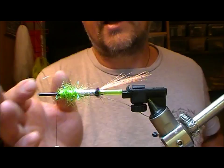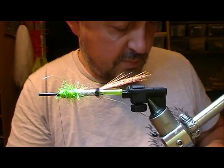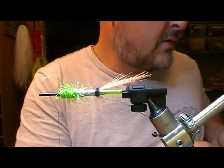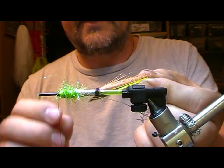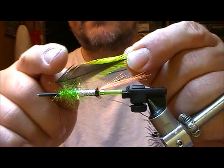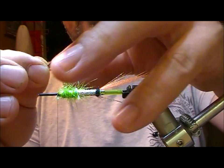We're going to palmer the hackle down the body section. For this I'm going to go with a chartreuse dyed badger cape. This is our hackle. What I tend to do when I'm doing this - so this is the good side, essentially that's going to be tied on and wrapped this way. This bit here I'm going to strip all that off, because I find if you don't, it leaves too much bulk over the body section for the way it swims. I do that for aesthetic reasons, but also I think it aids the way that it moves in the water.